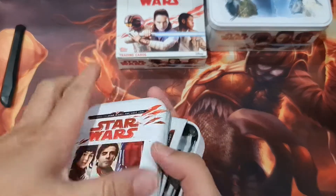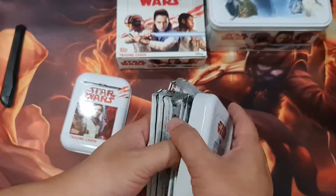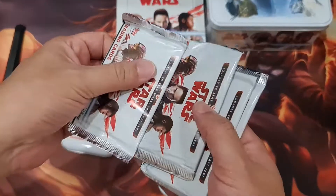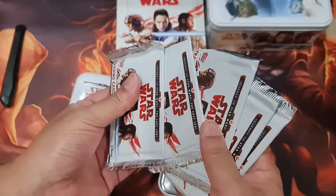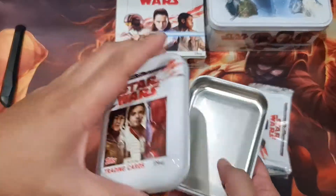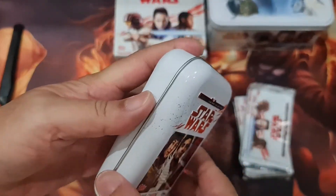Alright, so how many packs total in this one? One, two, three, four, five — only five packs. And the cute tin, you can put whatever you want inside, which is very good.